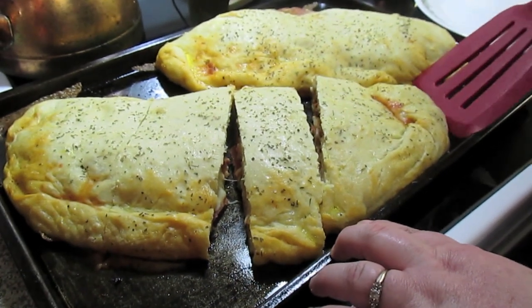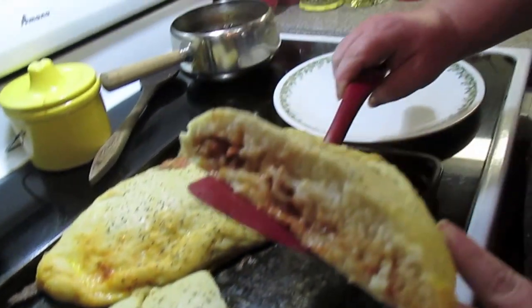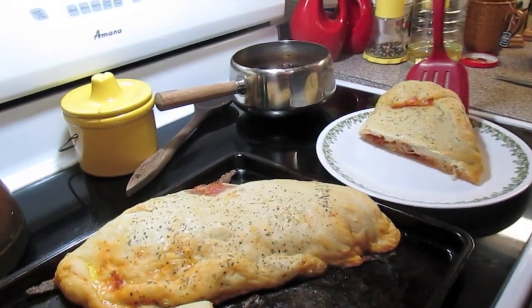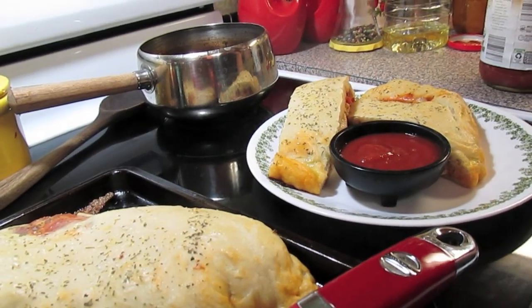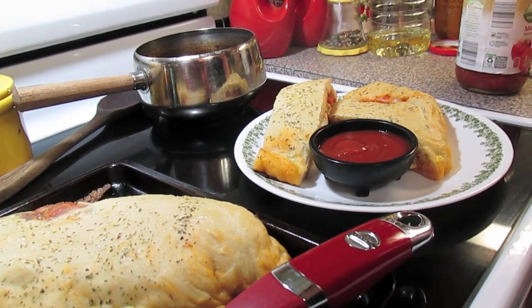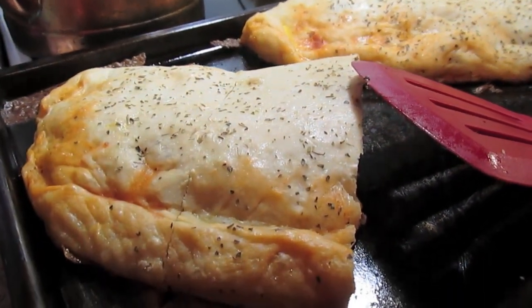Calzone just came out of the oven. I'll let it set for a few minutes before I slice into it. A little bowl with some extra marinara sauce for dipping — and there you have it, calzones. Because mine were so big they took about 20 minutes. You just want to make sure your dough is done and it's not doughy inside.